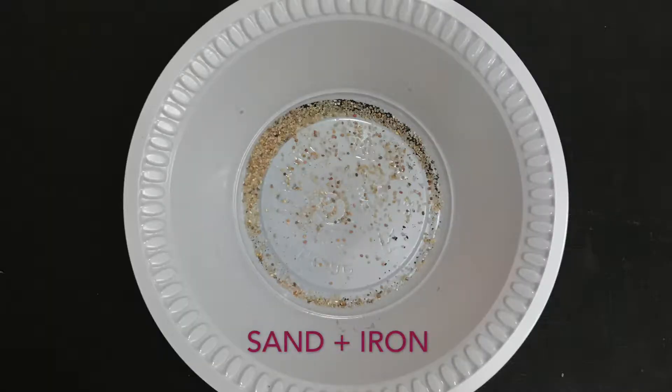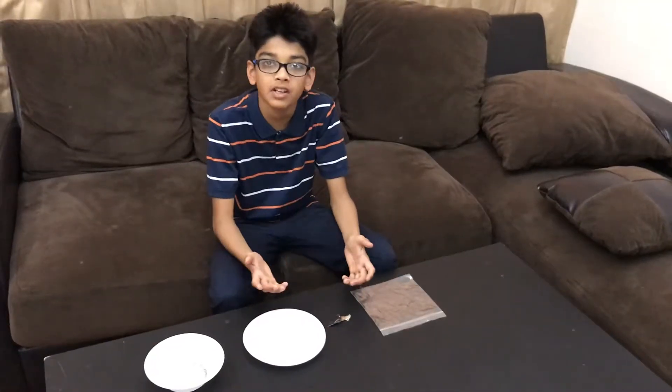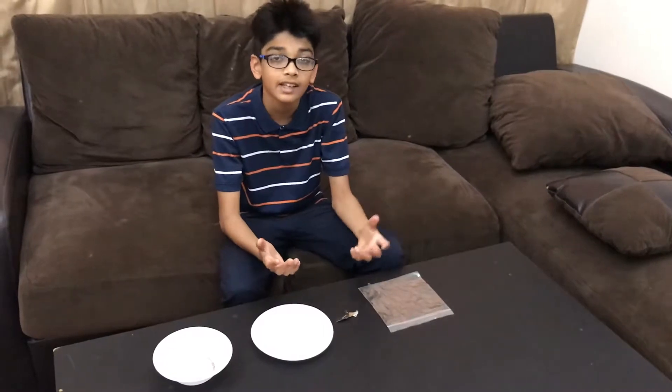Here I have a mixture of sand and iron. Now I am going to perform magnetic separation. Magnetic separation is a technique in which metals which are attracted to a magnet are extracted by using an electromagnet.